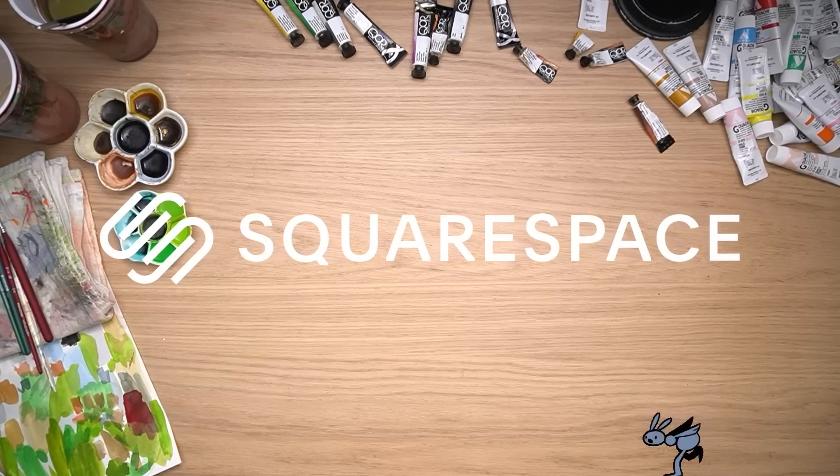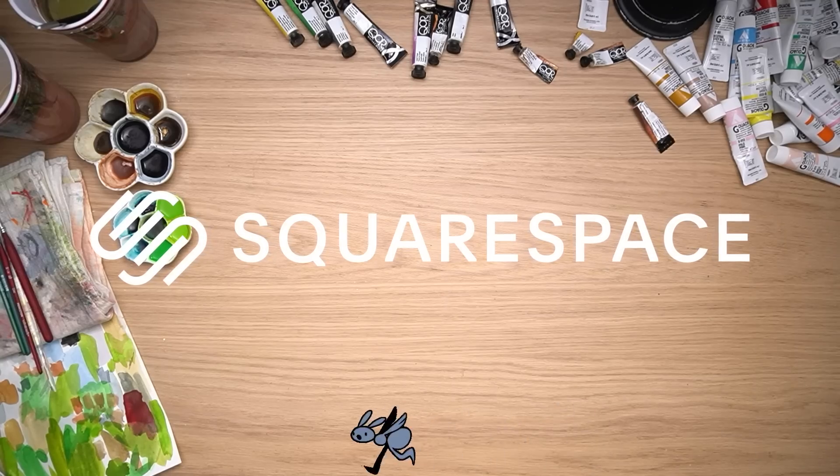This video is brought to you by Squarespace. From your very own online shop or your art gallery, make it with Squarespace.